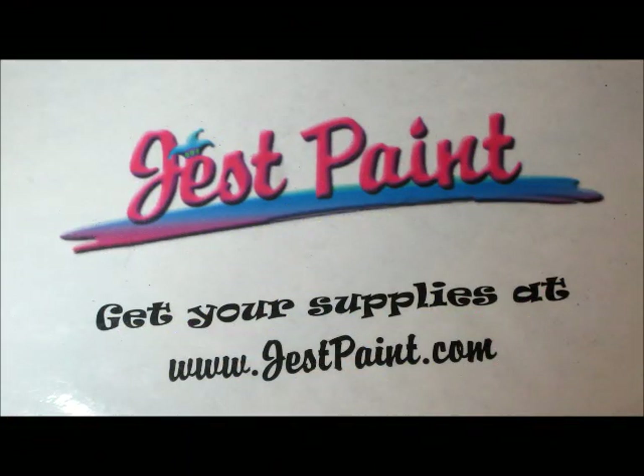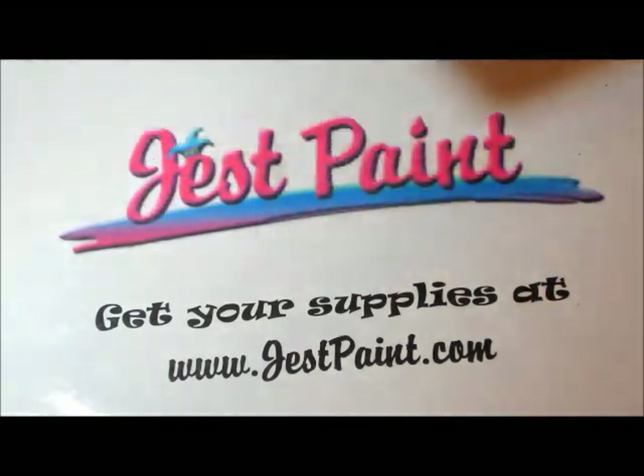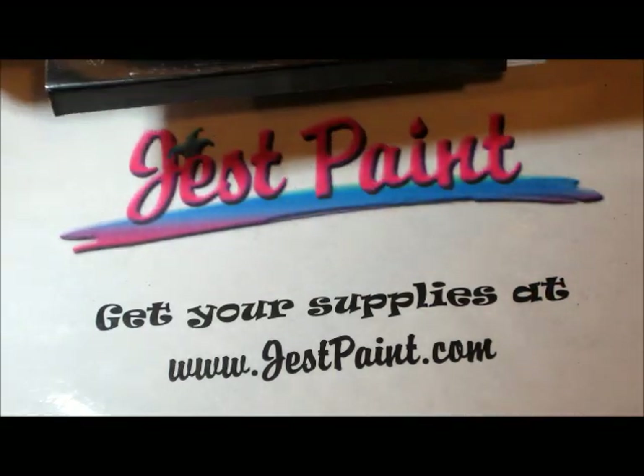Hi everybody! This is Santi for the first time from JustPaint.com. I just wanted to review the new Meron Brilliant colors — they're really exciting. I'm just going to show you the palette I got.